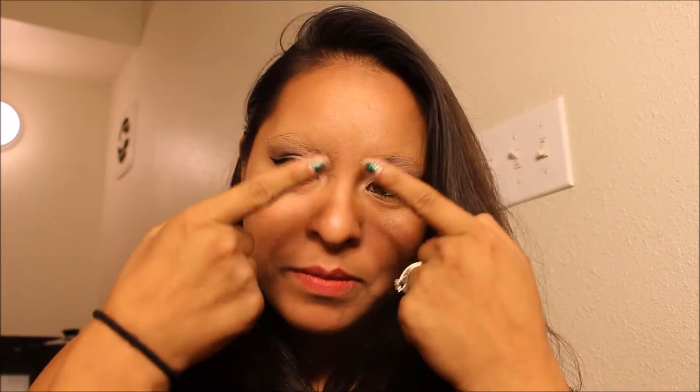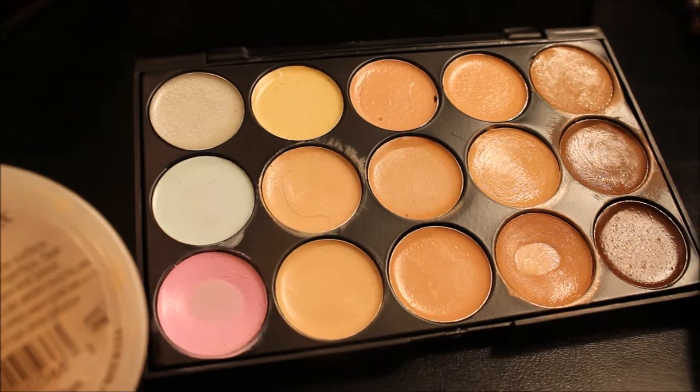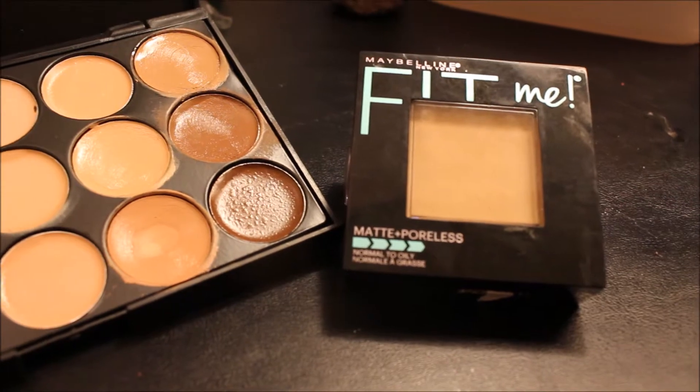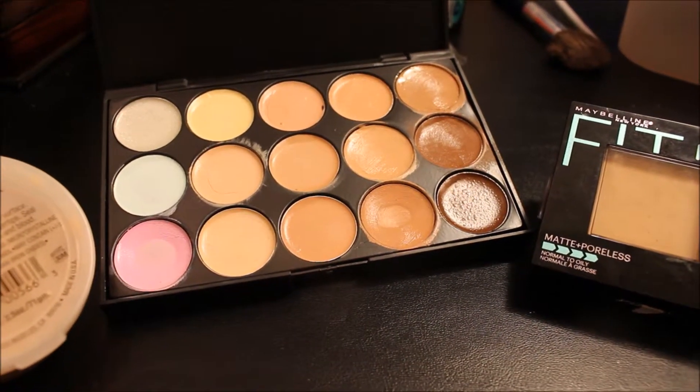Look at this — I look fabulous, oh my gosh! Where'd my eyebrows go? Hey guys, welcome back. Today we're going to start a short series on SFX 101: the basics. Today you're going to learn how to block your eyebrows, which is going to help you out in a lot of looks I'll be doing in the future. We're going to be using the Ben Nye Nose and Scar Wax, a color-correcting contour and concealer palette, and the Maybelline Fit Me Matte and Poreless face powder. Let's get started.